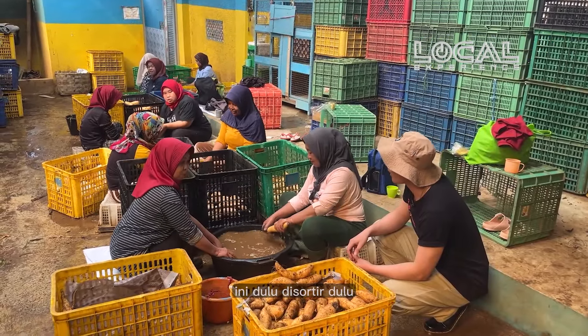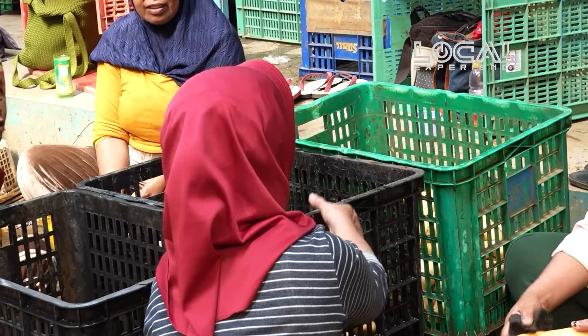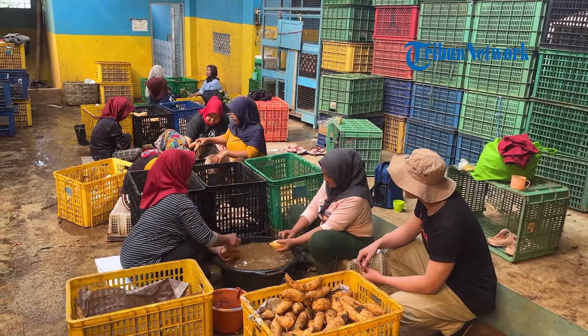Ini disortir dulu. Besar bagus. Yang kecil yang bagus. Super kecil, super besar — di tiga wadah.